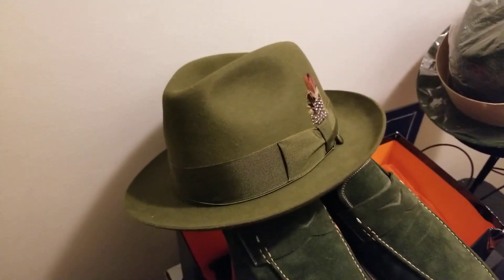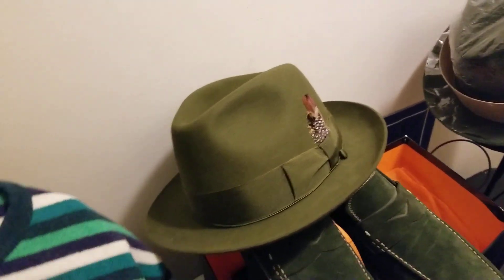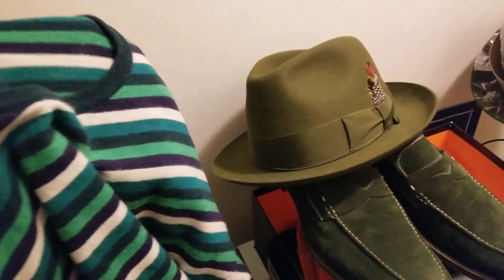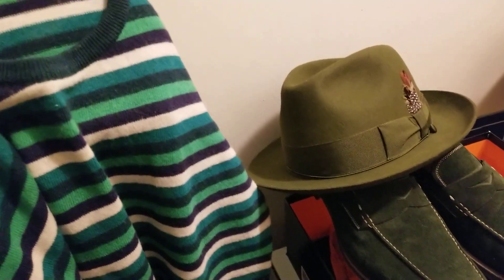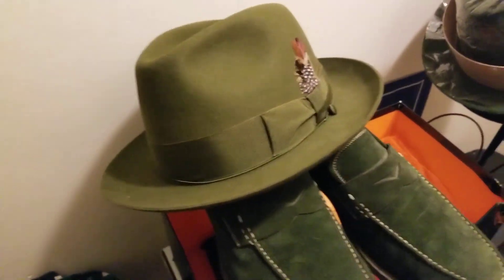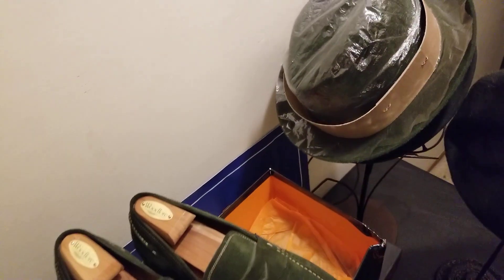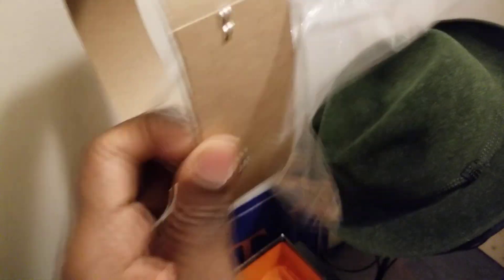Something like this as well — like I said, everything doesn't have to be matchy matchy. As long as it goes together. This is a multicolor crew neck round neck sweater, light wool. You can do something like this too. Let me see what else I've got for you.